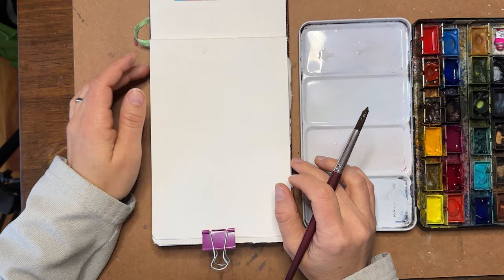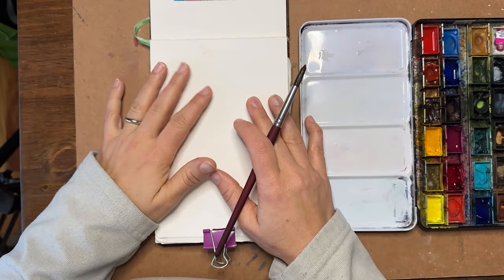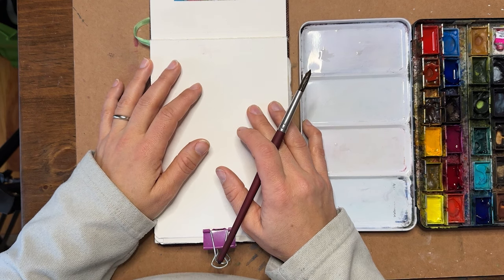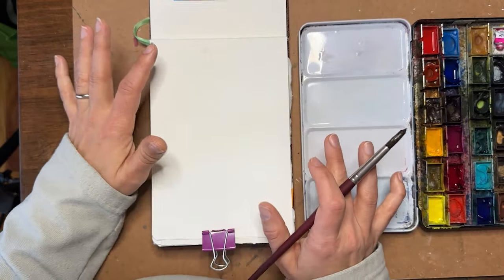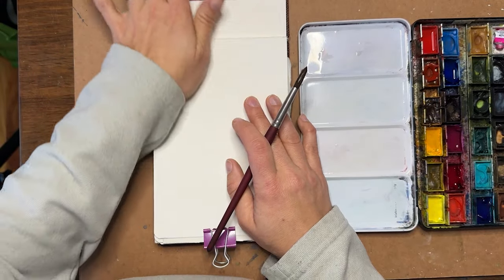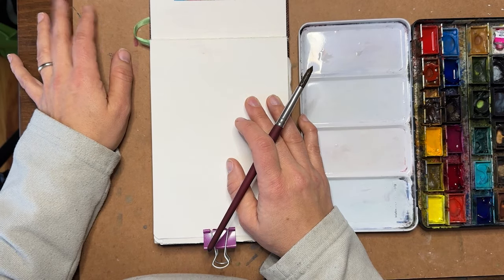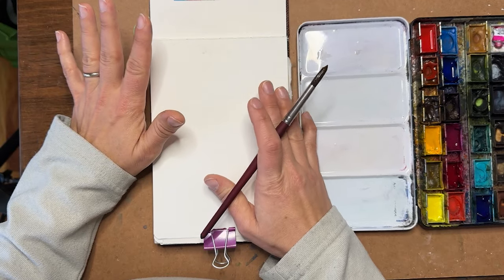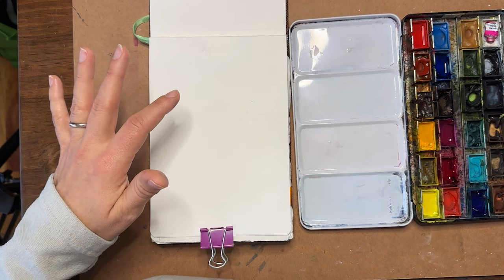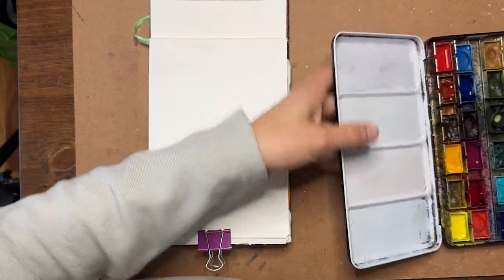Hello and good morning, my everyday watercolor journal idea followers. Thank you so much for being here once again. I'm Shayna Searcy and I'm so excited to paint with you. This morning we are going to be doing a practical lesson in our journal — some practice in color mixing. Color mixing can be super daunting for a lot of people; they don't want to learn it, they're very resistant to it, and would just prefer to purchase all of their colors straight out of the tube or pan.